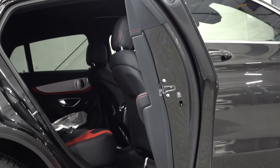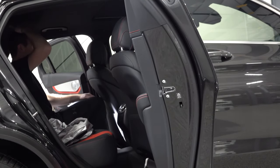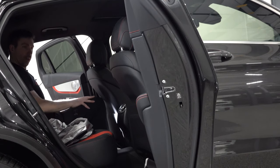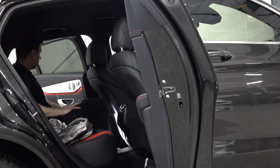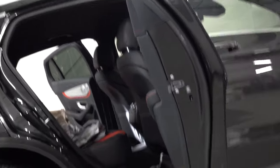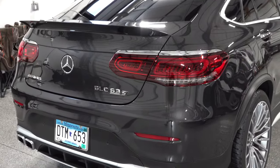The back seat — I'm 5'11" and with my seat set to my position, I've got maybe two fingers between my head and the roof, but about four or five inches of leg room. It's definitely small back here, but I could sit back here for a trip if needed. I like these door handles — they're not electric like the Q8. The back of the car is going to be the dirtiest but I've been maintaining it. My favorite thing about this car is the sound.